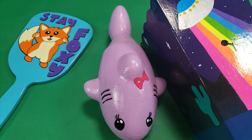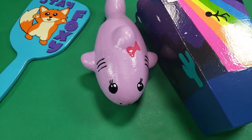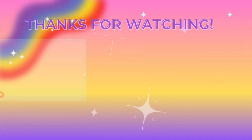That's all for this week. What do you think? Let me know in the comments. Thanks so much for watching, and I'll see you next time.